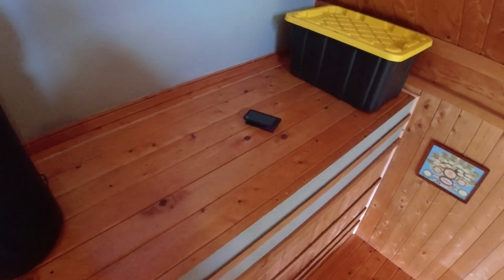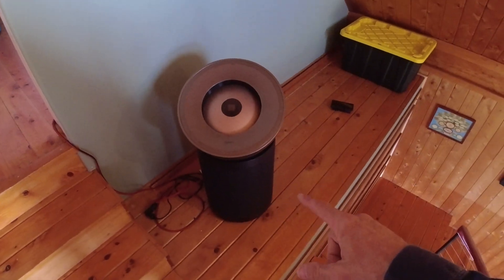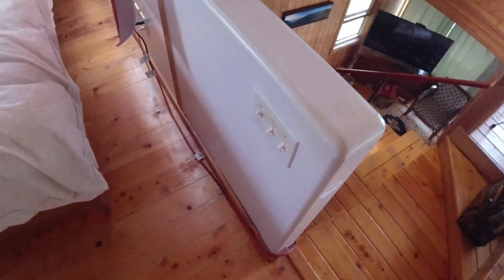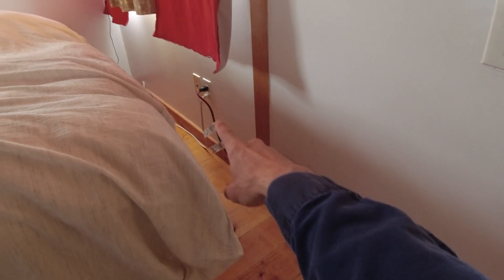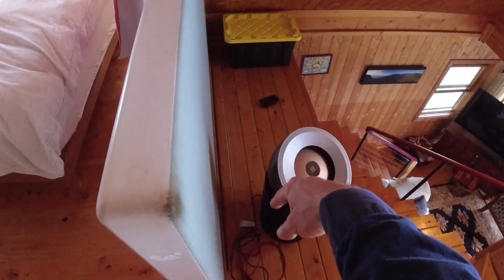So here we are on the stairs. The problem we have is we like to put our air purifier here on the landing as you come up the stairs. Up here we have an outlet available on this side, and what we're doing is a very big faux pas — we are running an extension cord out and around to the landing.